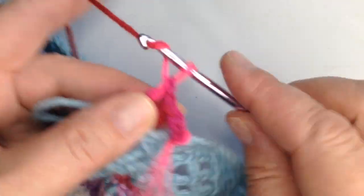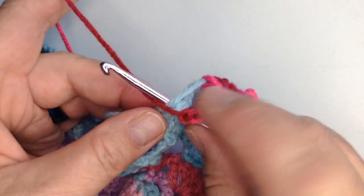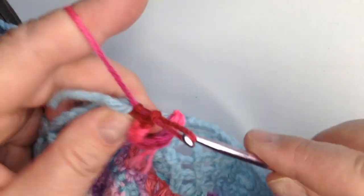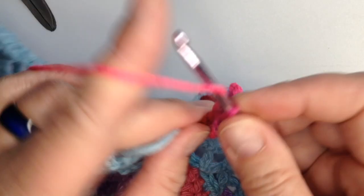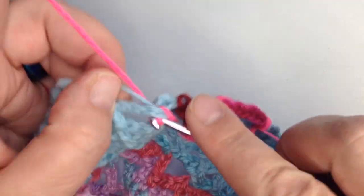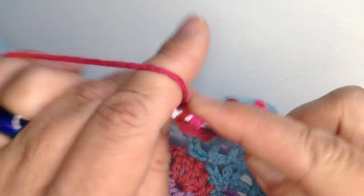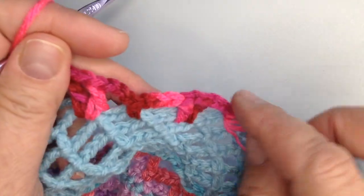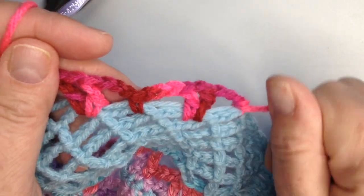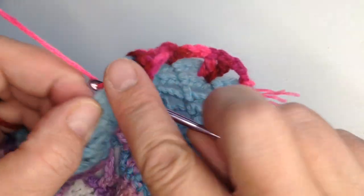And then we're going to chain three again — one, two, three. We're going to drop down into the next chain with a single crochet. Chain one, two, three, and into the next chain do two double crochets with a single crochet in between. So there's one, single crochet, double crochet again, chain three. So it's going to be kind of a scalloped look and I'll hide that end later. And then I'm going to go down into the next one with a single crochet.